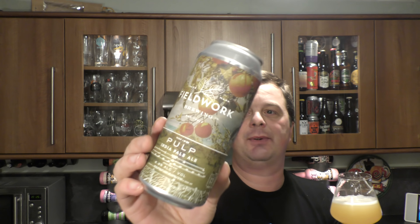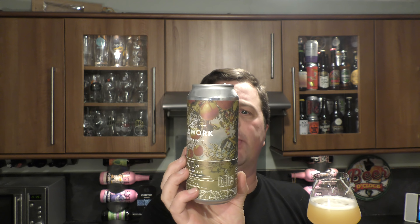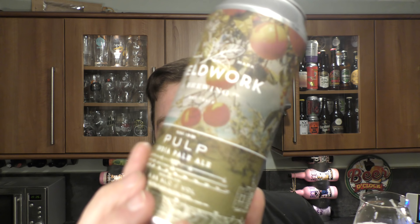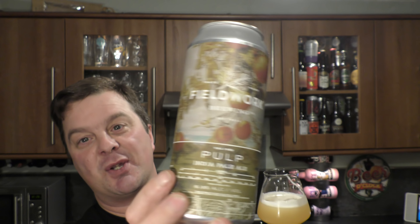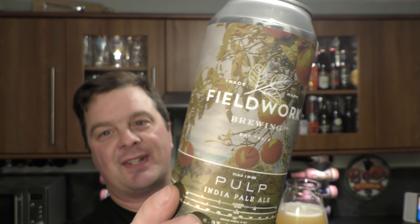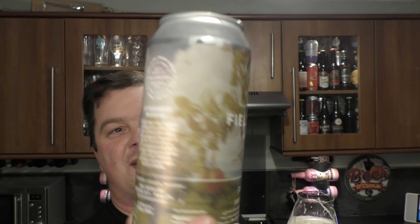And it really is juicy. You see that can there — they are in the California area, I believe. Fieldwork Brewing, Berkeley, California. It's got sunshine all over that can, hasn't it? It's almost like the light's doing it justice. It's oranges, the sky's blue. This is like sunshine in a glass, it really is.